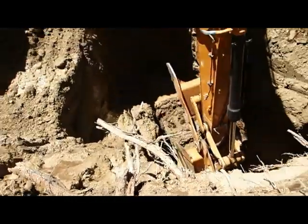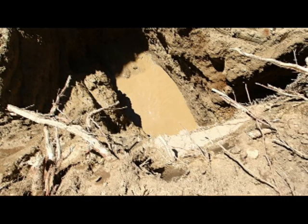It appears that we've probably hit a practical depth, and I believe Greg has hit a boulder here as well. We're very close to where the target was, so we'll go with this depth and set our casing.